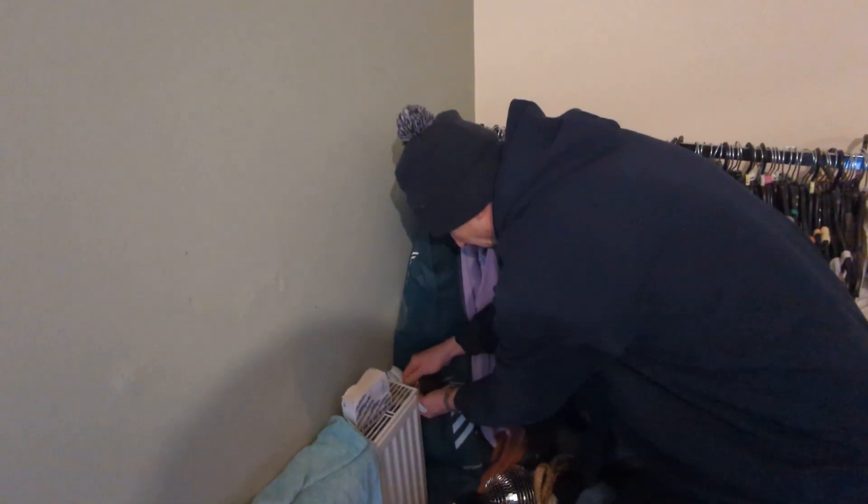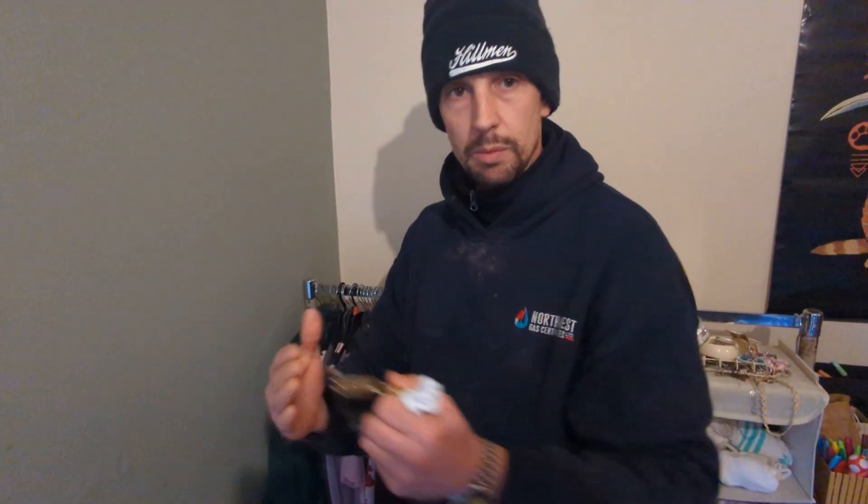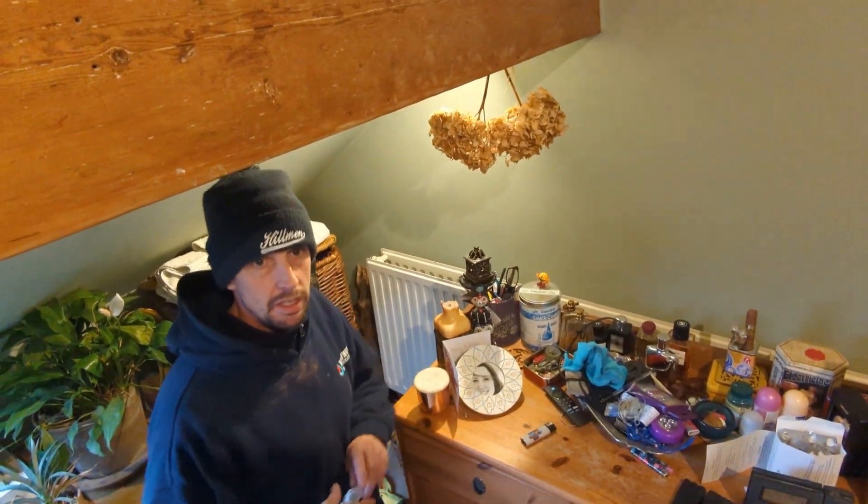This is the final radiator on the first floor — let's just check here. Full of water again. Let's go to the second floor. I'd expect if there's any air in the system, it will be in that radiator. We're up in the loft bedroom now, on the second floor. If there's going to be any air, it'll be in this radiator.